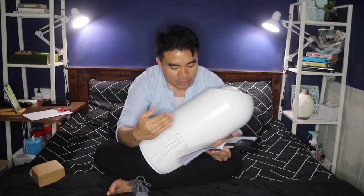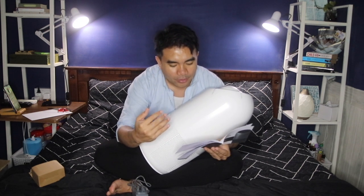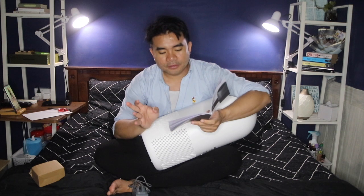Once the air purifier is powered on, the negative ions and UV function will automatically start. There are actually two variations of this air purifier — the negative ions version and the UV version. I took the UV one, which is a bit more expensive, but it's an investment for myself.